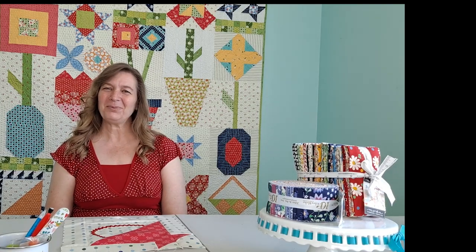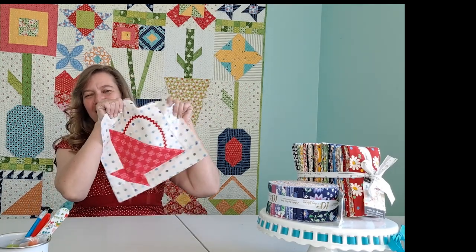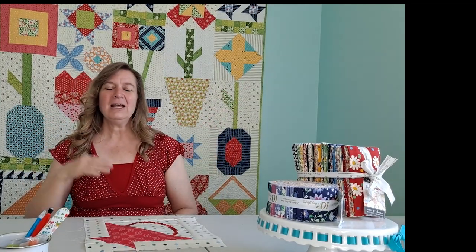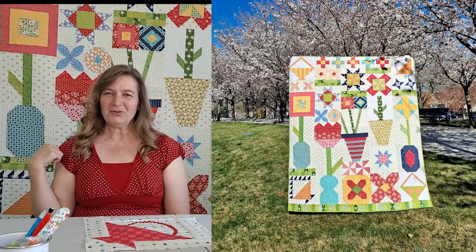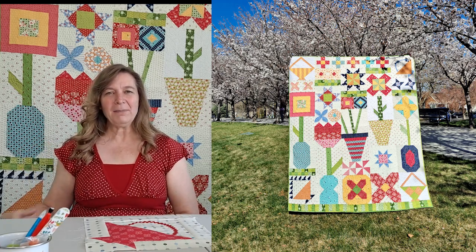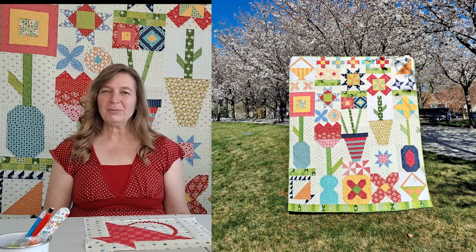Hi, I'm Em from At Em's Quilts and Em's Scrap Bag, and as promised I'm back to show you how to make this basket block. Isn't that a fun block? You can make it scrap friendly. It is one of the blocks in the Blooms to Basket quilt, so you can purchase that pattern in my Etsy shop, or if you'd like you can join my sew along.